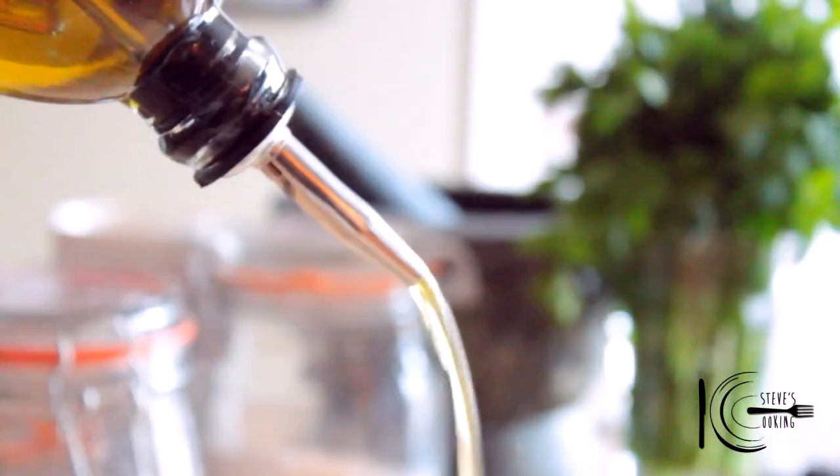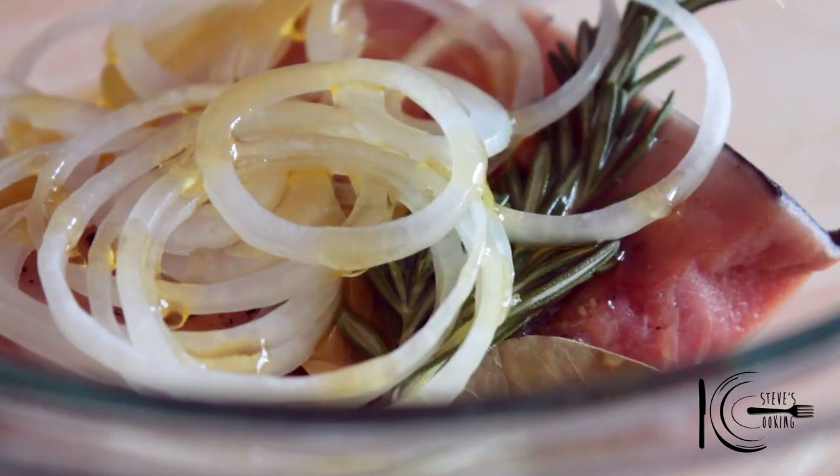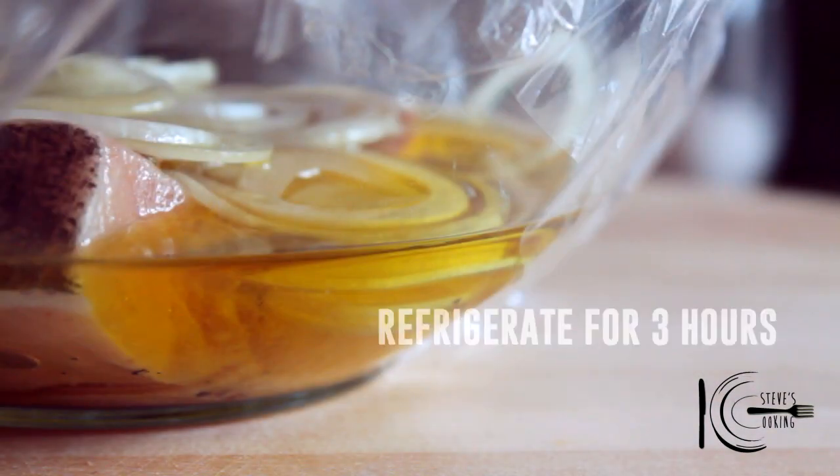At the end, add olive oil. Then wrap and place in the fridge for three hours.